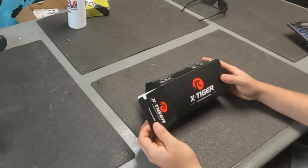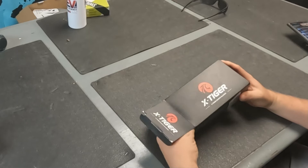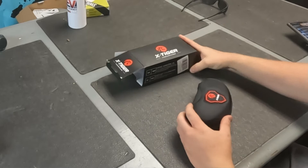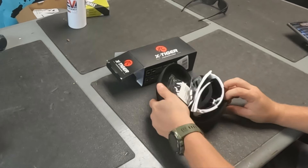What's up guys, want to show you some glasses I got off Amazon. If you go to Amazon and type in cycling glasses or sport glasses, these are one of the first ones that come up. These are the X Tiger sport glasses — I got the white ones. They come with three lenses, and there's also a four lens option I believe, so let's open it up and see what we've got.